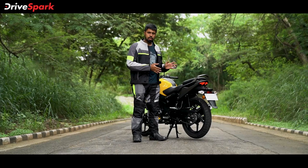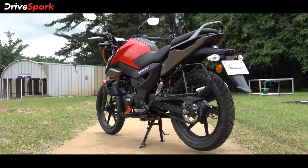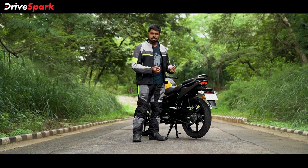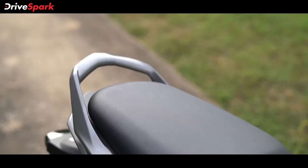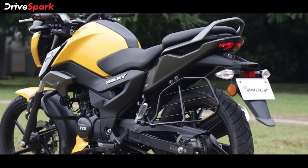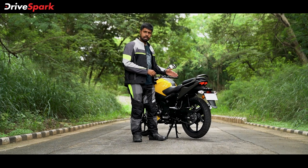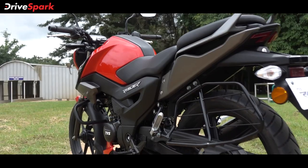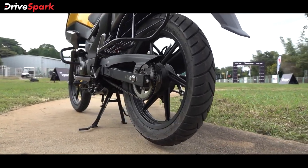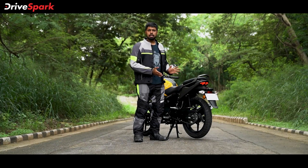It is a rather simple affair at the rear end of the TVS Raider — it is a premium commuter, so there are a few premium elements but otherwise it's really simple. You've got the LED tail lamps in a unique shape, which is the standout premium element at the rear. You've also got well-finished grab rails. Your attention is also drawn to the saree guard — it is rather large but also utilitarian, with the side step built into it, making it great for commuting. And then you've got the contrasting rear footrest and the sporty chain half cover, which sets it apart from other commuters in the segment.